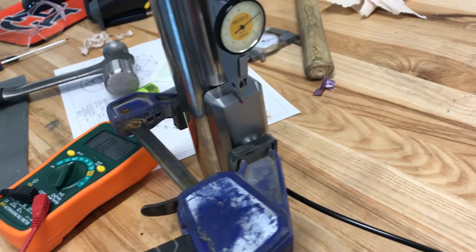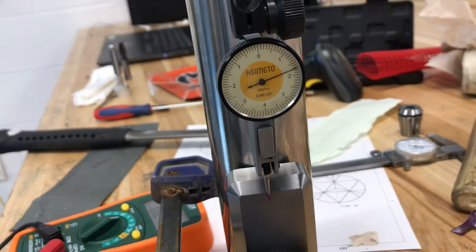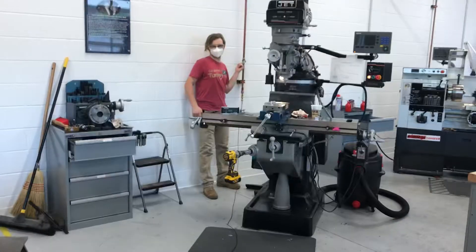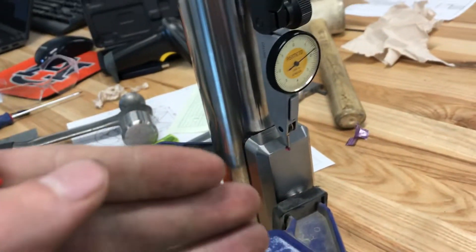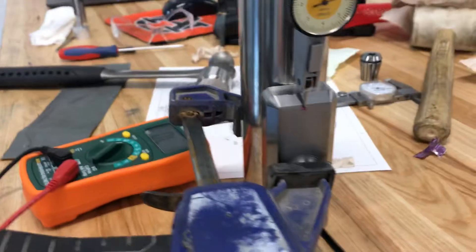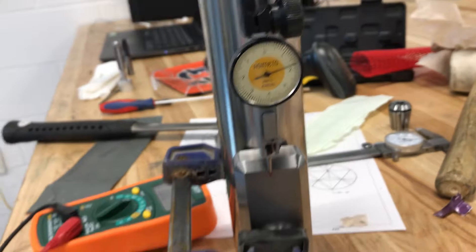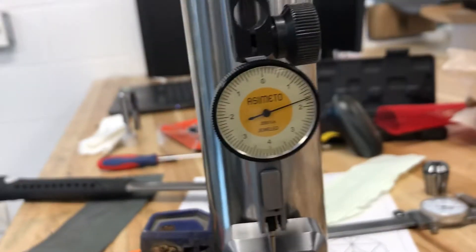I can't get any more preload on it. So what's going to happen is I've got the indicator set right there — Nick is going to shut off our air, the bearing is going to fall down and contact the shaft surface, and we'll be able to see exactly how high our bearing is flying under this pretty high degree of preload. All right, go ahead, Nick.